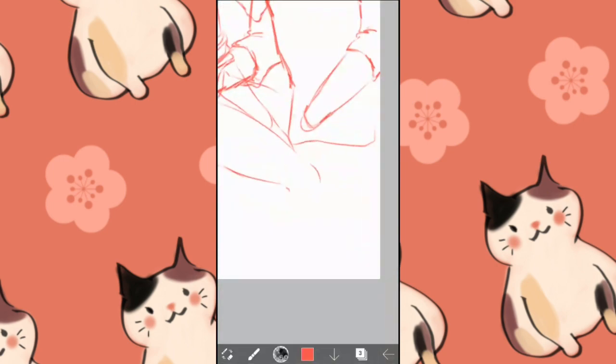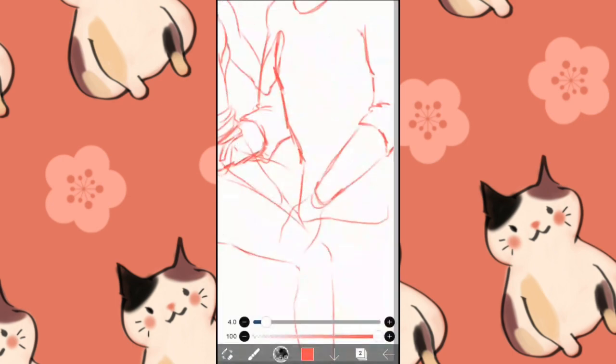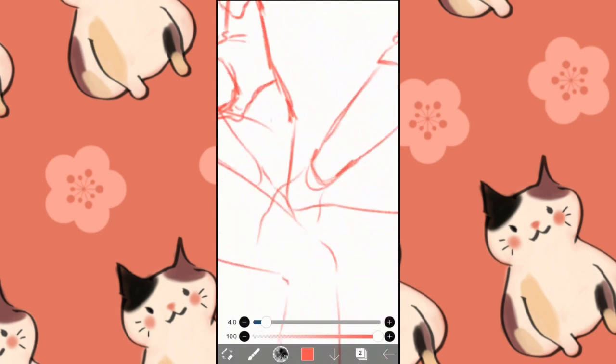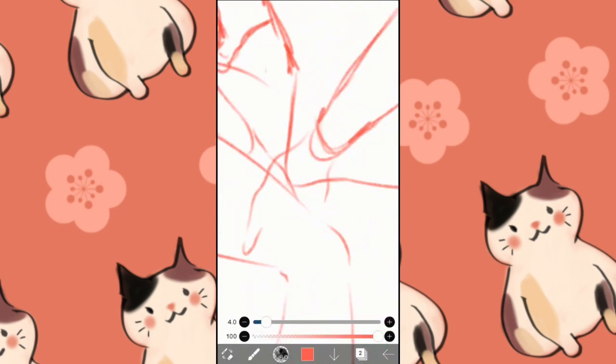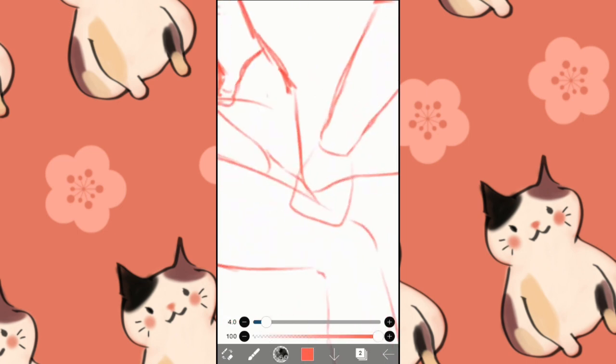I'm also watching it as well. About this video — I'm going through, still sketching. Now, when I was doing the hands — oh my gosh, I freaking hate drawing hands because I'm so shit at it.